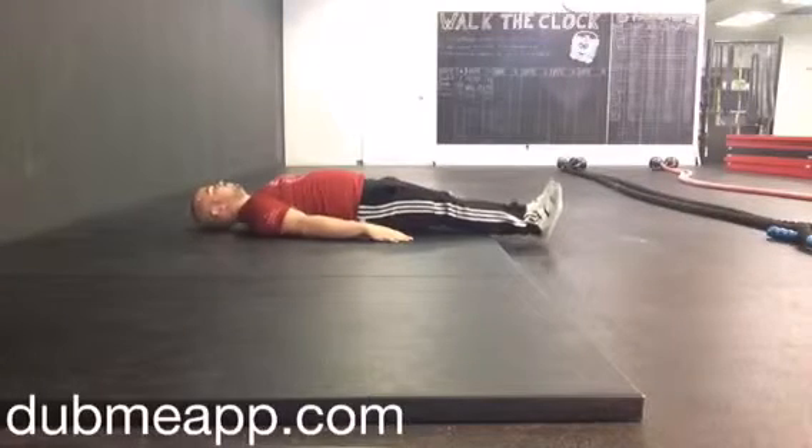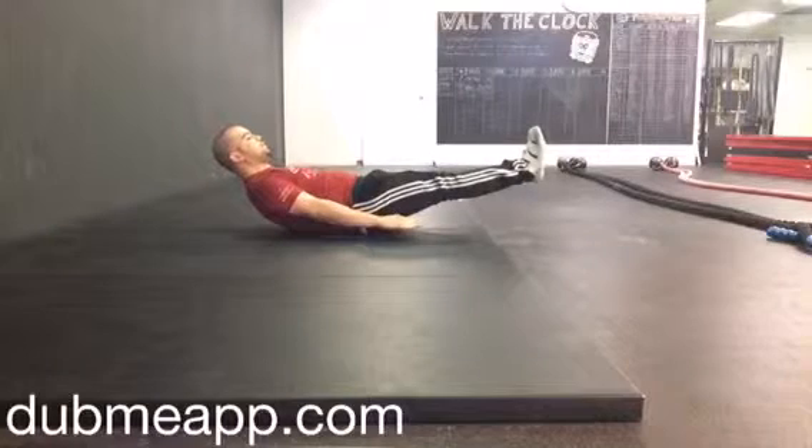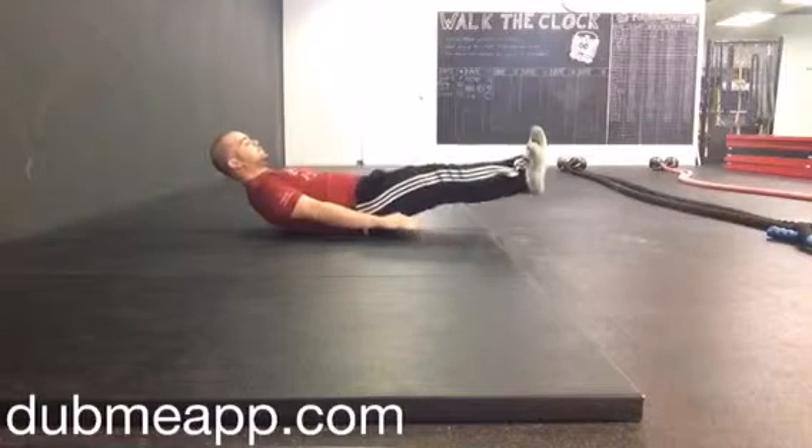This is the supine hollow body iso. I'll be laying flat on my back, bringing my feet into the air as well as my shoulders off the ground, making yourself into a banana, building as much tension abdominally as possible.